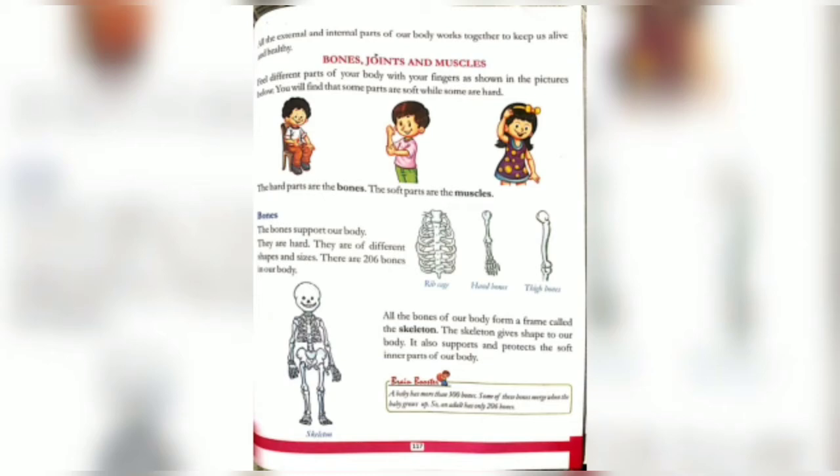Right now, bones, joints, and muscles. Feel the different parts of your body with your finger as shown in the pictures. You will find that some parts are soft and some are hard. If you touch your body, somewhere you will have a soft feel and somewhere a very hard feel.